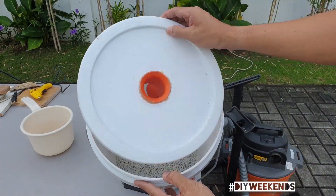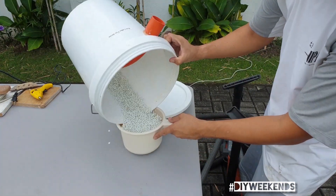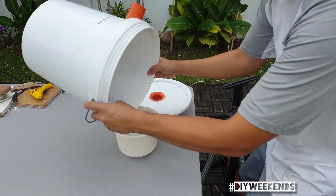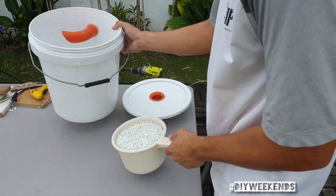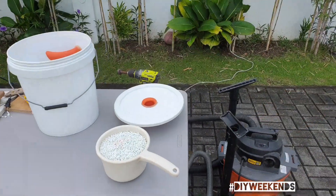Moment of truth. Definitely looks like it's less. Let's check the vacuum.